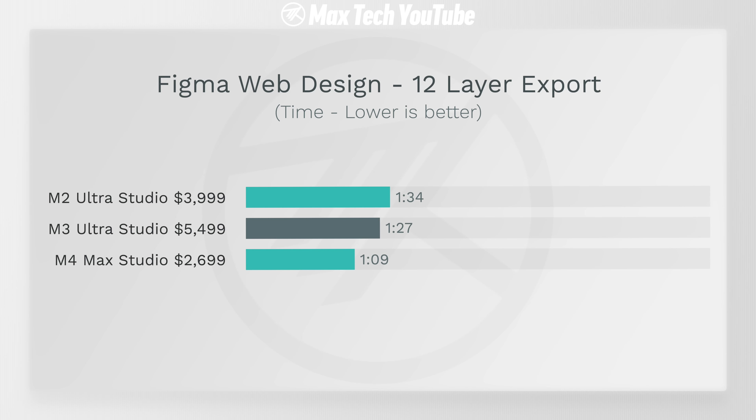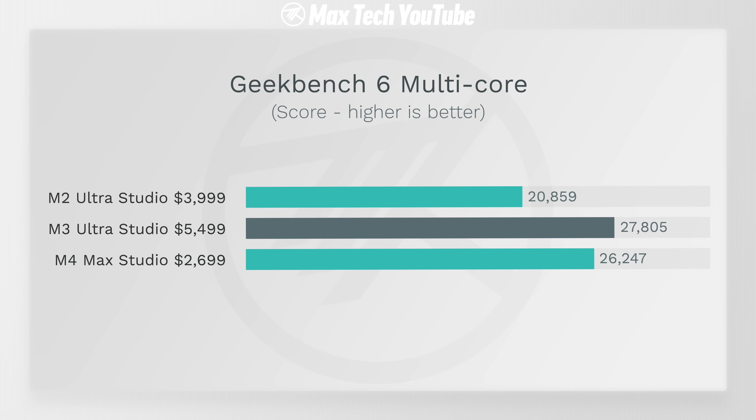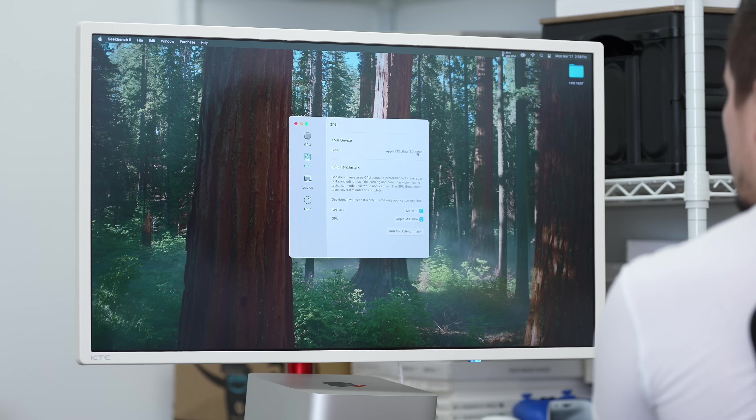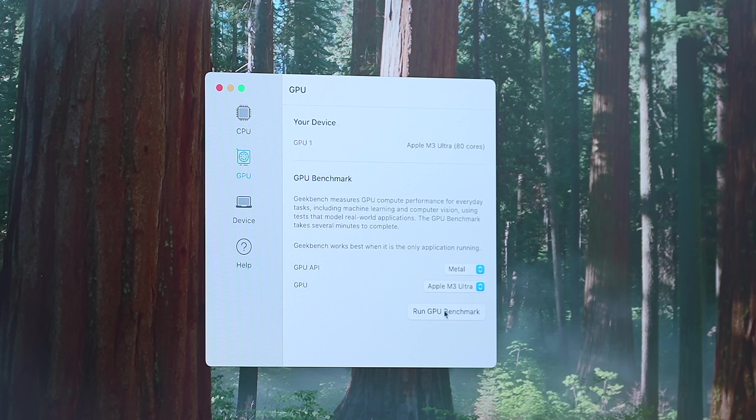Of course, the reason you get an Ultra chip is not for single-core — it's for multi-core. Looking at Geekbench multi-core, the M3 Ultra is barely faster. The M4 Max is pulling its weight because of its much faster cores and Geekbench's redesigned multi-core test. Jumping into graphics with Geekbench's Metal test: yes, the M3 Ultra with its 80 GPU cores is by far the fastest Mac ever at 250,000 points.